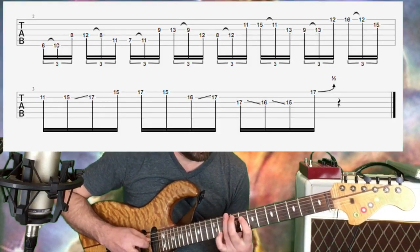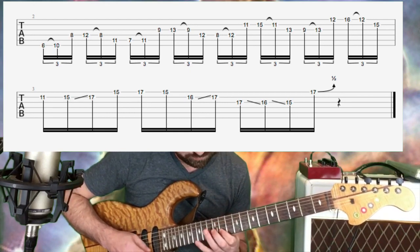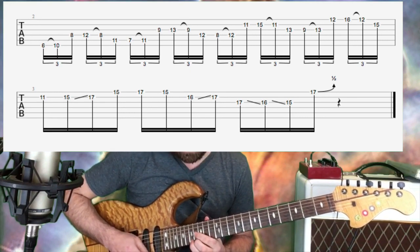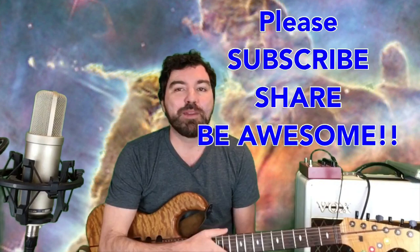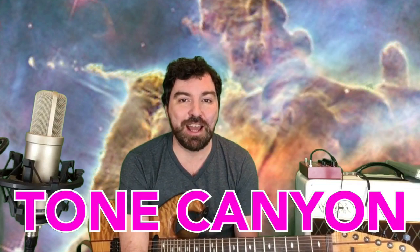Let me show you how that works really slow, all together. And that's how it's done. It's a great way to get a cool outside sound. That pretty much wraps up our video. Thanks again for watching. Chris Shepard for Tone Canyon.